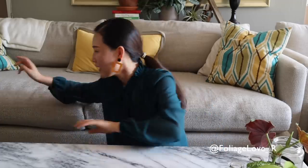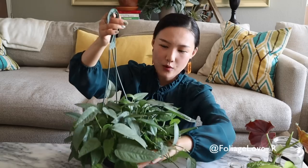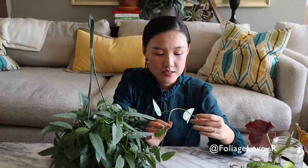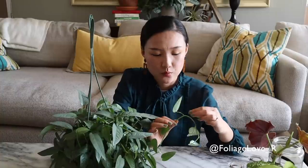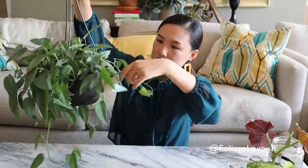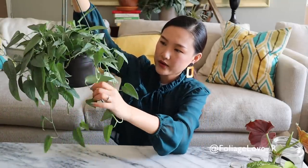The next one: Sibu Blue. The way you propagate this guy is the same as how you would a pothos. You will find leaves with nodes — that's where you want to cut. That's where the roots will grow out. I usually like to cut these long trailing ones.